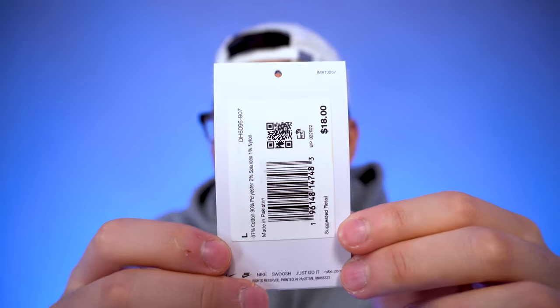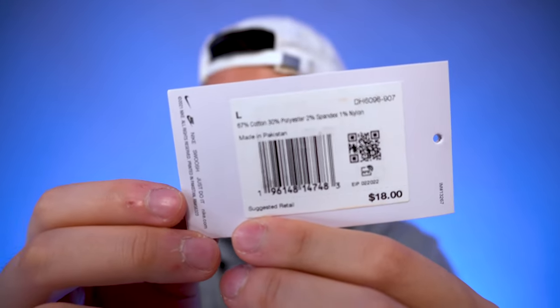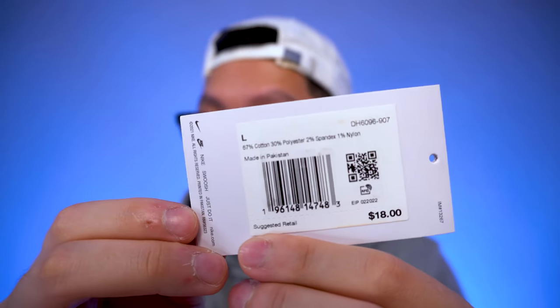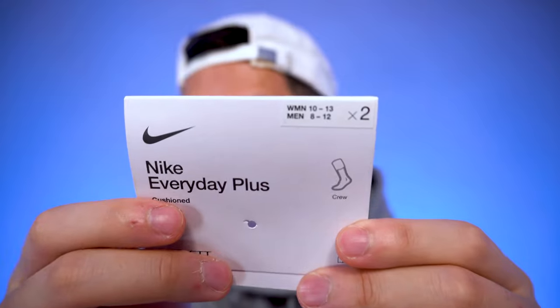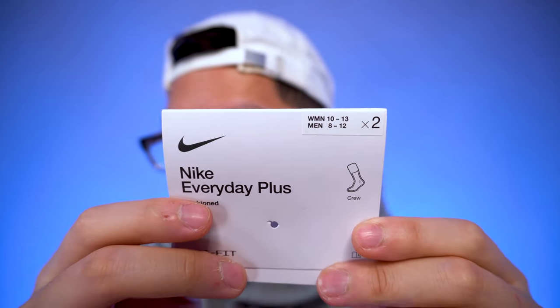Because of the dip-dye treatment with all the water and the dyes, each sock varies. On the back of the same tag there's barcode information along with the price — suggested retail is $18. I copped these in a size large. The other tag also shows women's size 10–13 and men's size 8–12, which is a good barometer for sizing and fit.